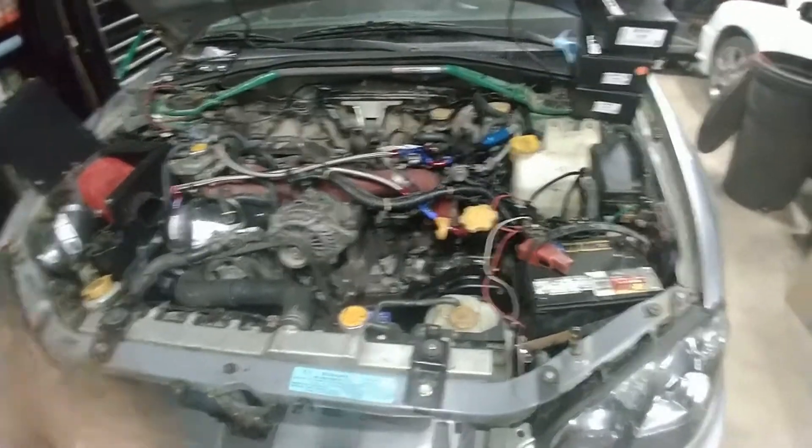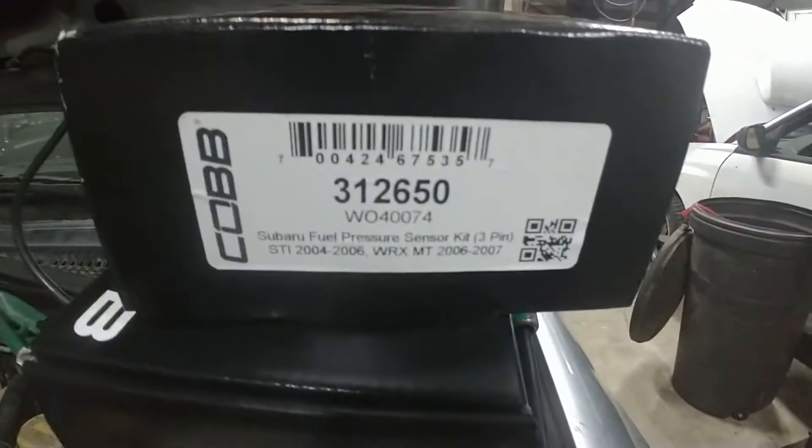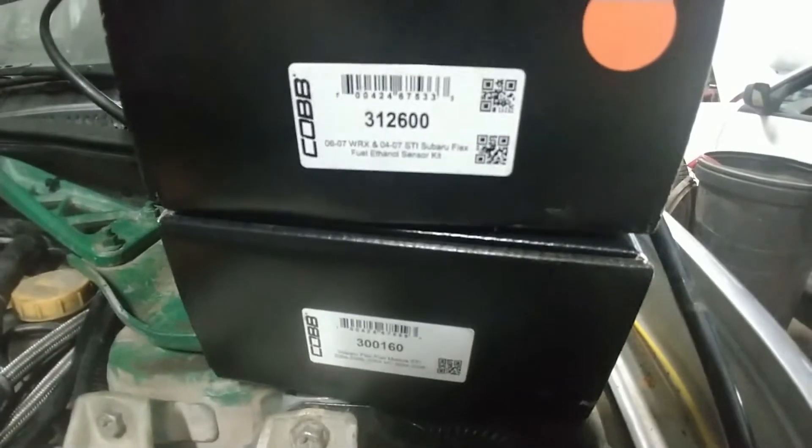Welcome to the Frog Racing Shop. Today we are looking at the installation of the Cobb fuel pressure sensor kit along with the flex fuel kit, which comes in two boxes.